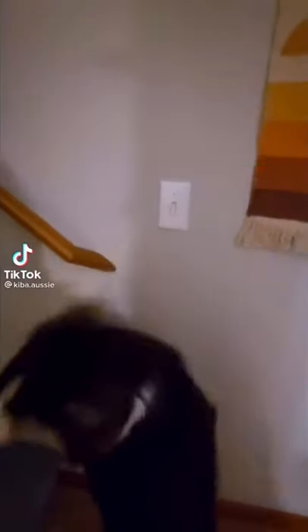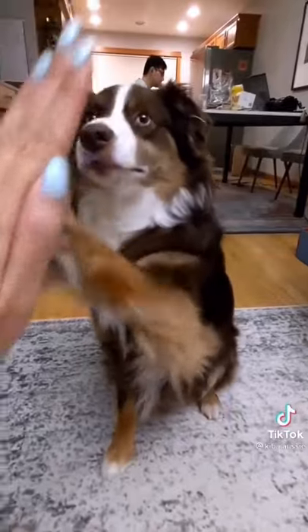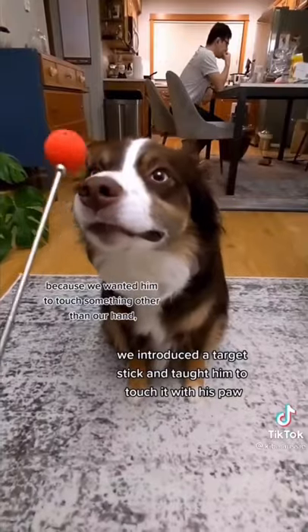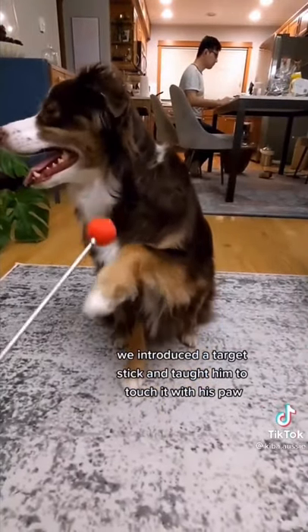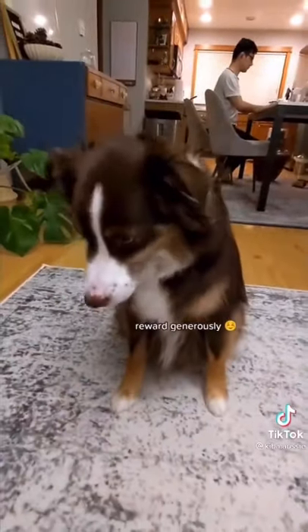This is how we taught our dog how to turn off the lights. The main gist of this trick is to teach them to target something with their paw. So we introduced a target stick — you can get this on Amazon — and taught him to touch it with his paw. We made sure to reward him every time he did so.